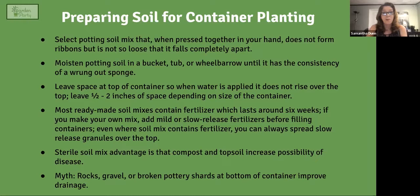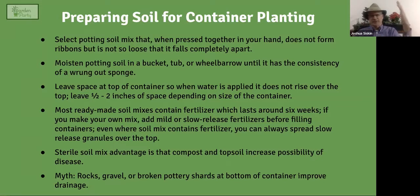No matter what you're growing, here's what to keep in mind when selecting potting soil. Open the bag and press a handful: you don't want it to stick together like a clay ribbon, but you also don't want it to fall apart completely. You want it to be slightly sticky but not too sticky. That's the test to ensure you have the right kind of soil — you're looking for a Goldilocks consistency.